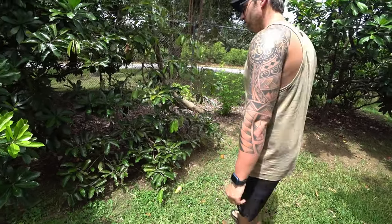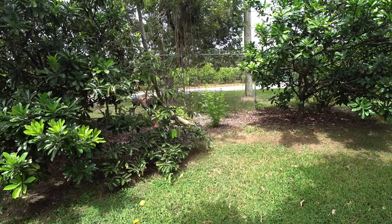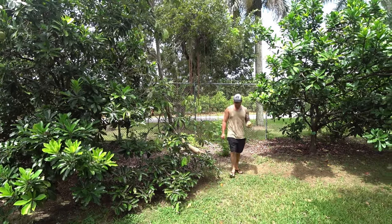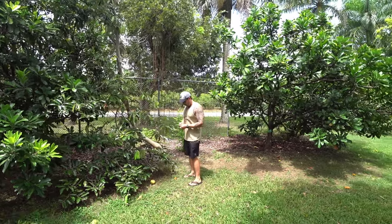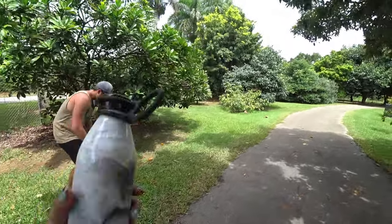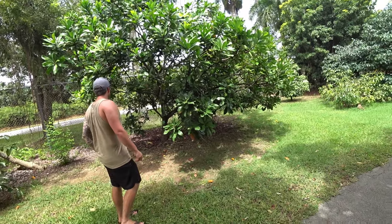I don't know why they're falling so early — maybe they fall and ripen on the ground. We'll just leave this for someone else. It's got a lot of sticky milk on it. I'm gonna try and just wipe it off. That's a cinnamon apple — another cinnamon apple. I like how it tastes.